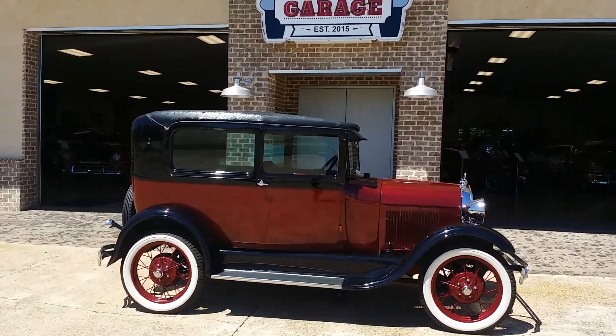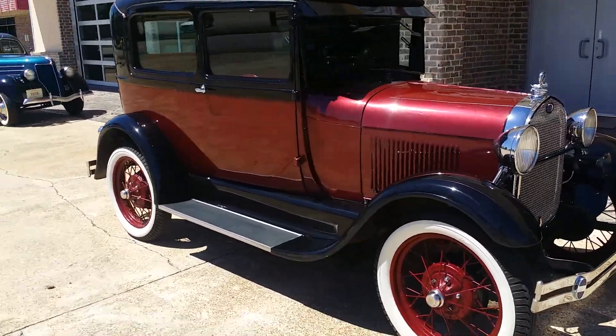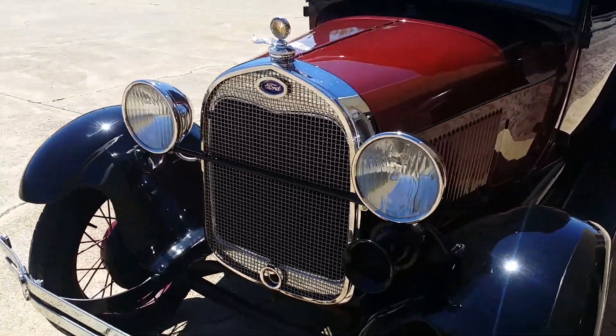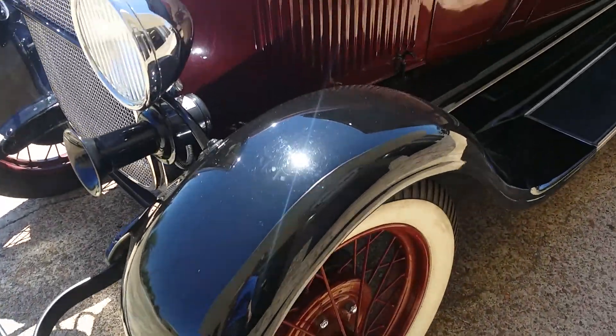Hey everybody, this is Chris from Pappy's Garage and today we're looking at a 1929 Ford Model A sedan. This one's a two-tone burgundy with black fenders. It's done all original — it's got the original style engine, still got the foot starter, original style wheels and tires.